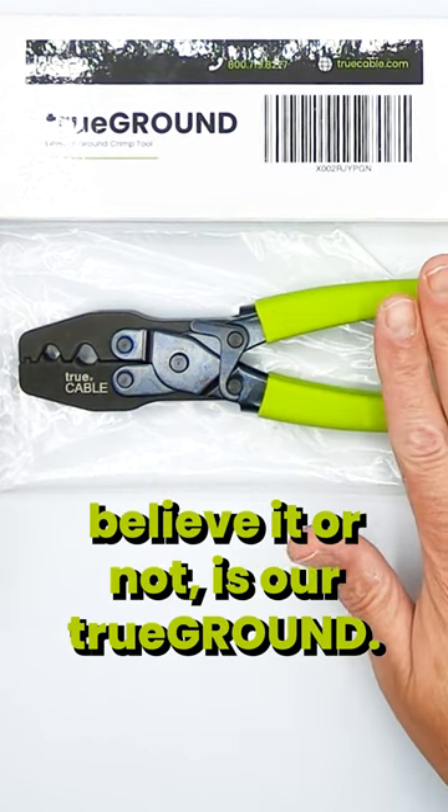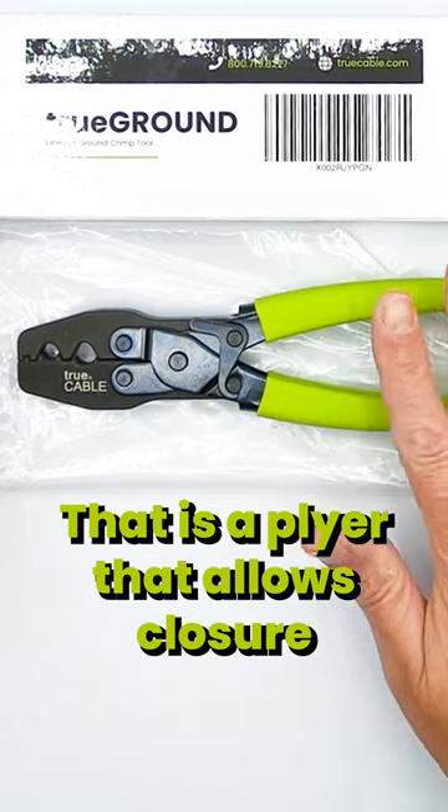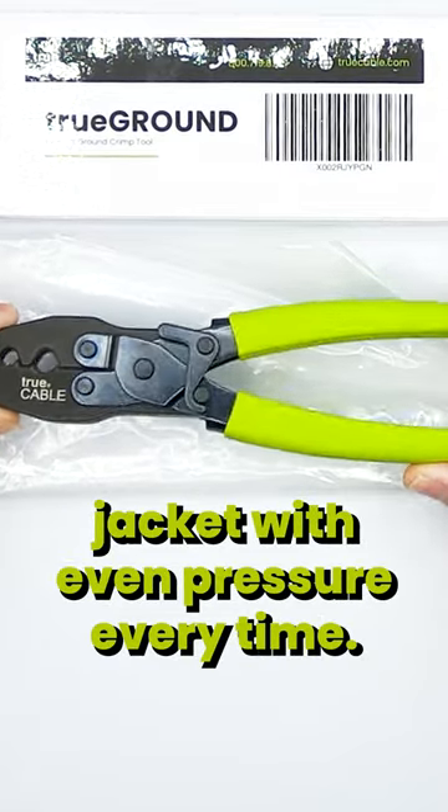One of the most important tools, believe it or not, is our true ground. That is a plier that allows closure of the external ground very precisely onto the cable jacket with even pressure every time.